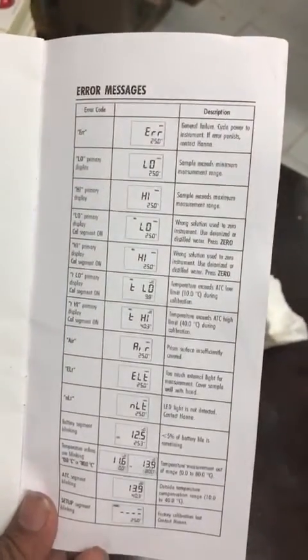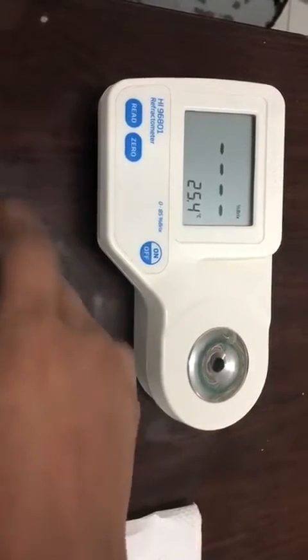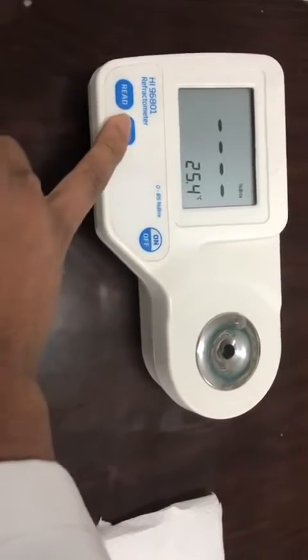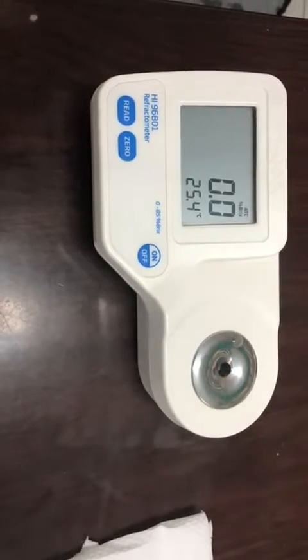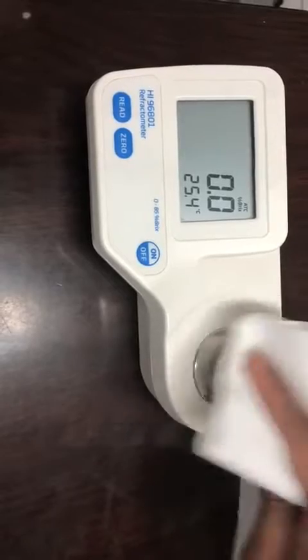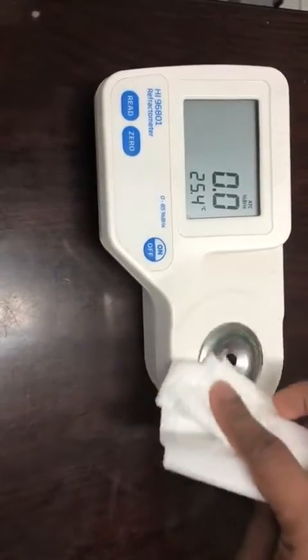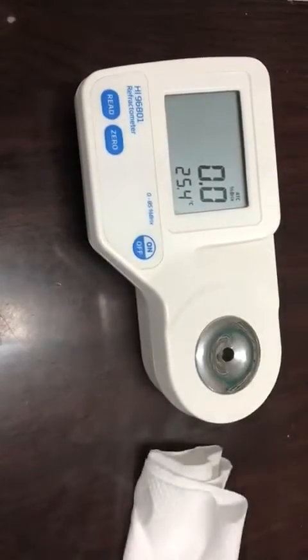First, to calibrate the value, add a small drop of sterile water and then press 0 for calibration. You'll notice it is calibrated, and then wipe it off. Please note that the finest temperature for working is 25 degrees Celsius or below, which is displayed on this screen.